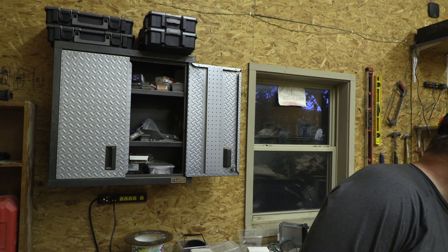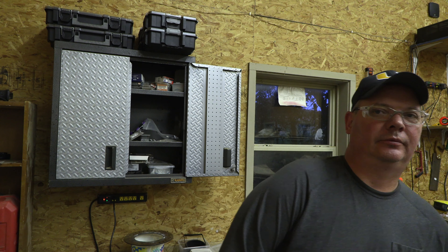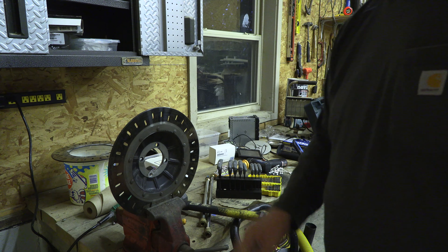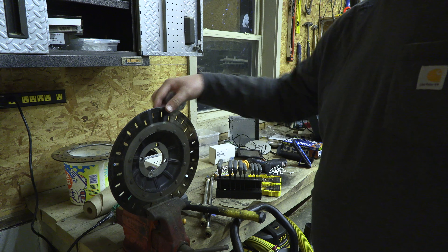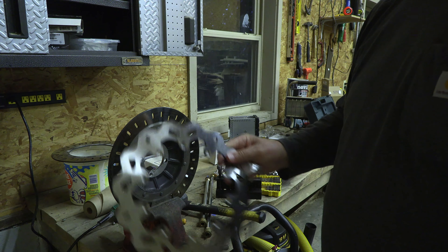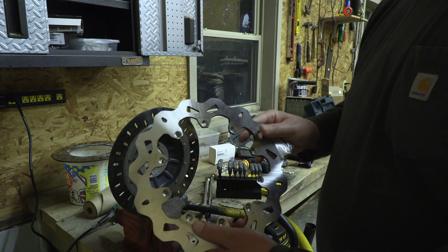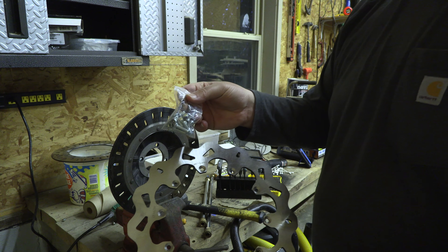I'm installing the Galfer Diswave rotors on my BMW and hopefully I have some information that can help someone. These are the stock BMW rotors and as you can see they're riveted on from the factory, and these are the Galfer replacement rotors — they come with bolts to attach them to the stock hat.